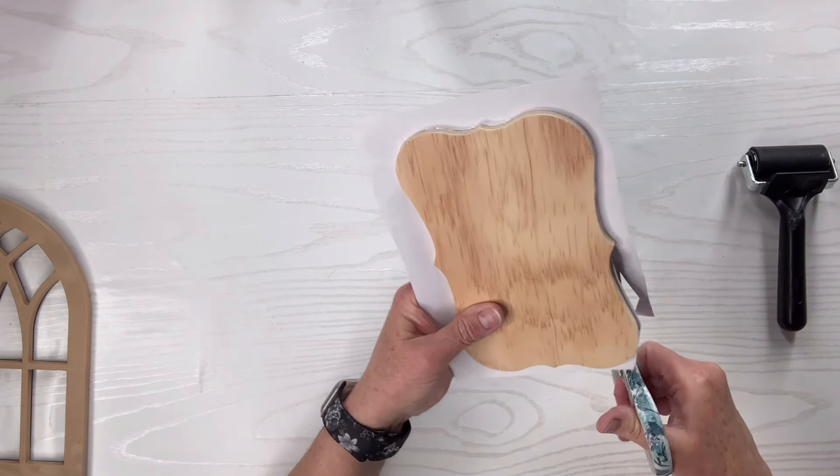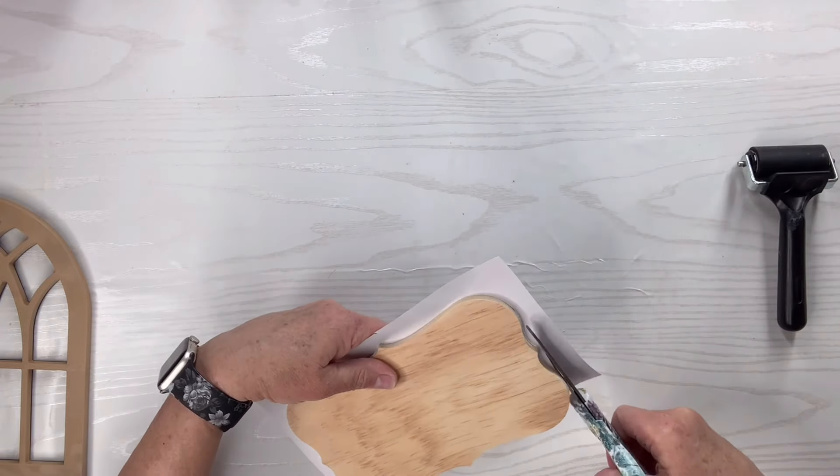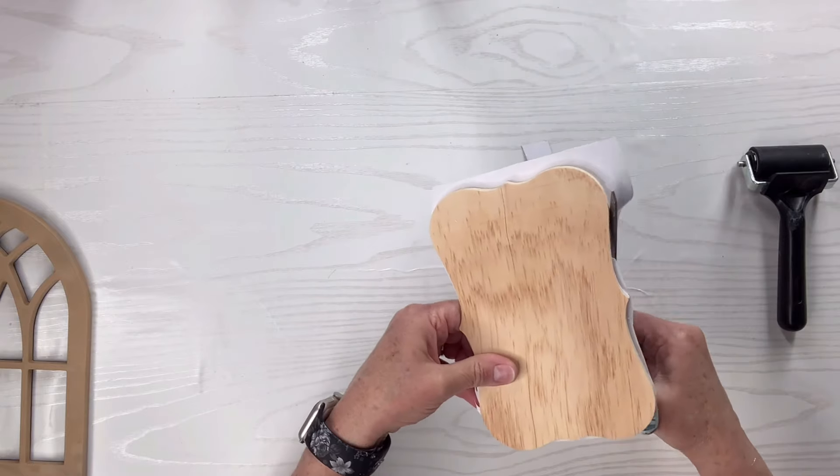Now I'm just going to trim off the excess. I'm also going to go in a little bit deeper with a sanding sponge and go around the sides to make sure that it's a nice clean edge.